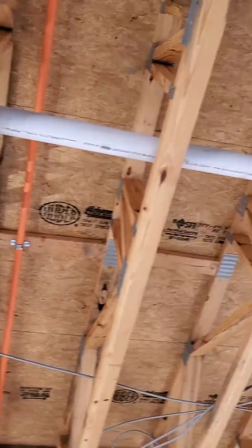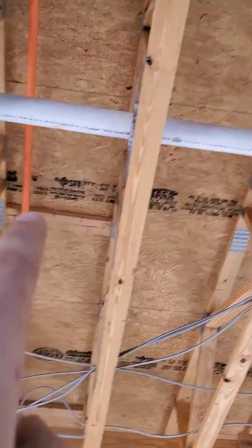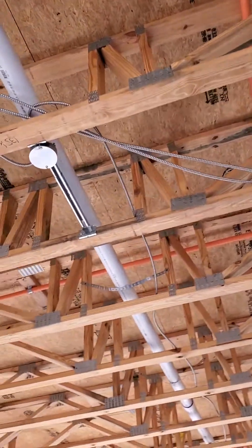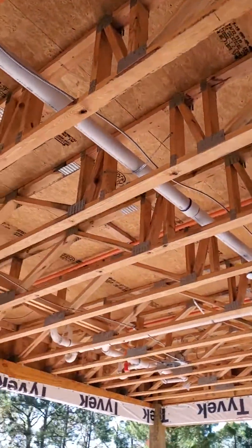We 90 over with a 45, and then we're running it down. You'll see every four feet it's got a strap, because according to Florida code it needs a strap every four feet. Our three-inch pipe is pitched at an eighth of an inch per foot.